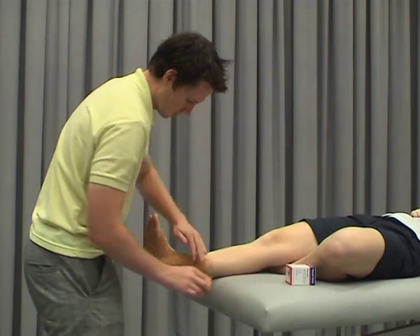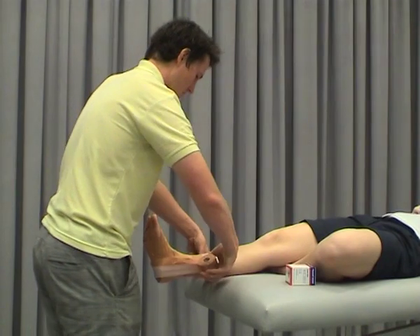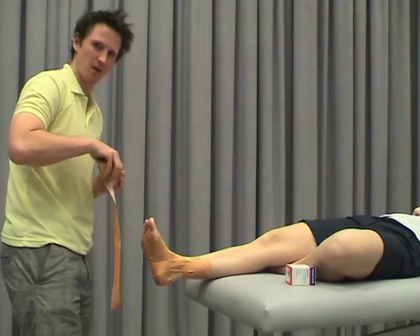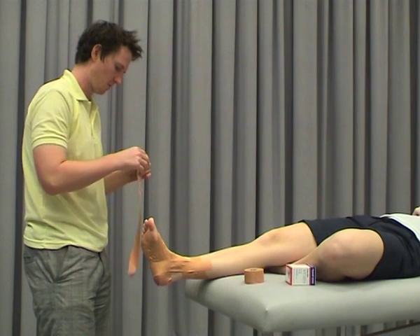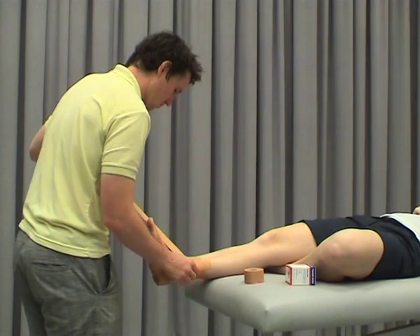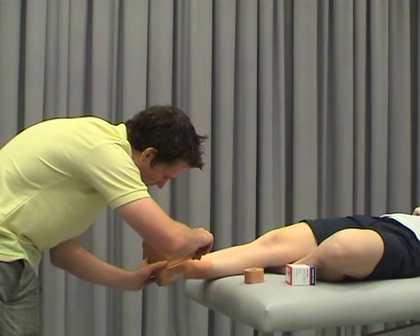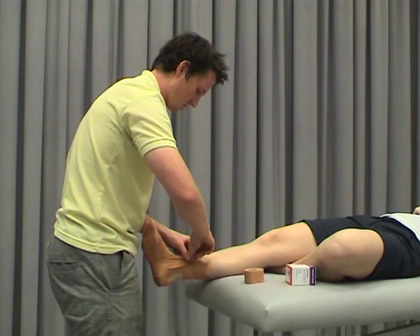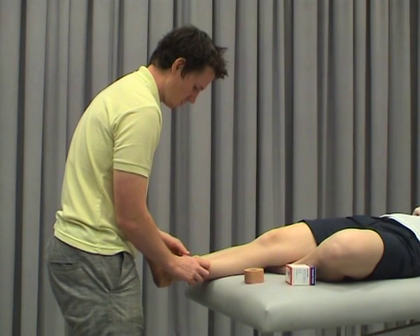You can do anywhere between probably two and four of these depending on how much control you want, how flat the foot is, how much weight the person might be carrying — all of these impact how many strips you might need. We'll just do two for demonstration purposes. You want to try and overlap these as you come through; it just takes a little bit of practice and does get easier.